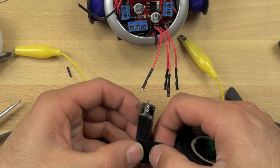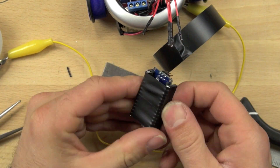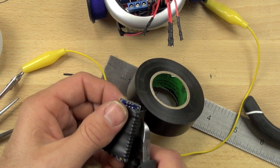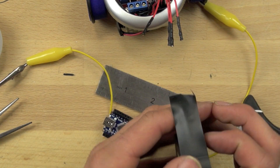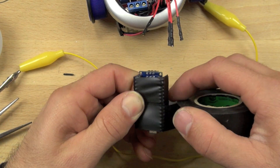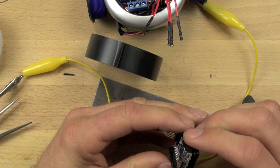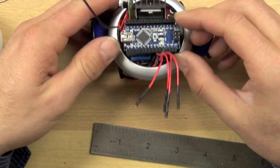We have to make sure that the parts we just connected don't conduct electricity to some part of the board we don't want them to. So we're going to cover the bottom of our Arduino Nano with electrical tape, making sure all of those connections we just made are completely covered. Otherwise they could rub up against the motor controller or another exposed metal piece and cause a short, which might ruin our board. Now we are ready to connect our Arduino board to our motor controller.